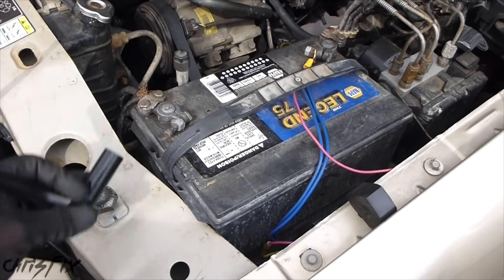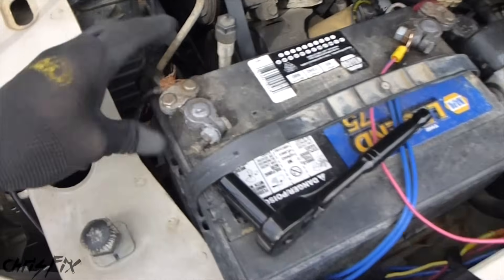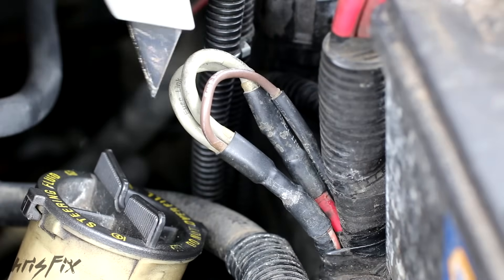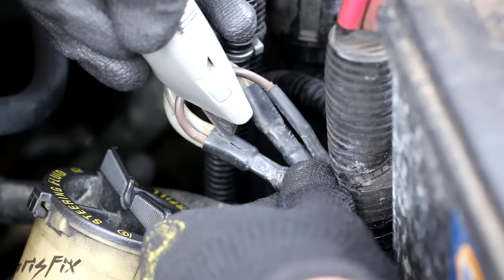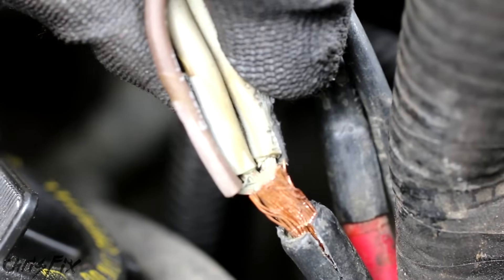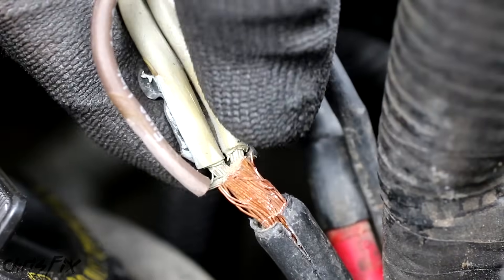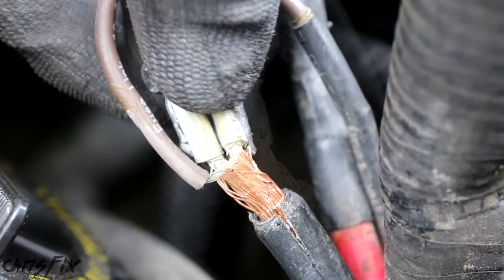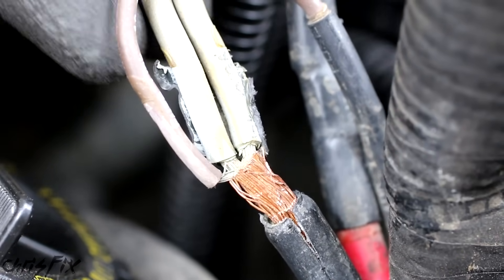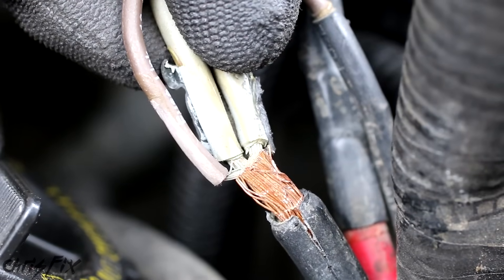Remember, any time you work with the electrical system, disconnect the battery terminal first on the negative side. So let's cut this open and see what it looks like inside. Looking where our three fusible links attach to our main wire, you can see there's a lot of corrosion. The corrosion was causing a bad contact, and the fusible link itself actually didn't blow — it's just that the contact in here melted a little bit and got bad, so it needs to be replaced.